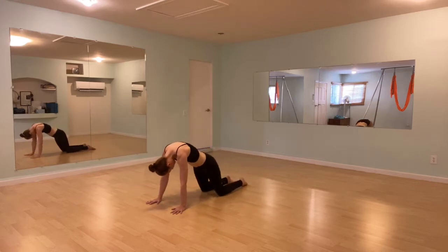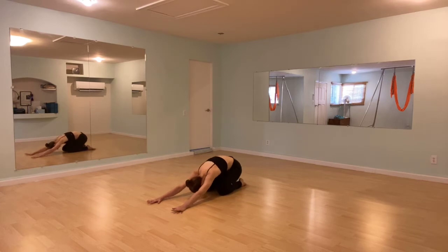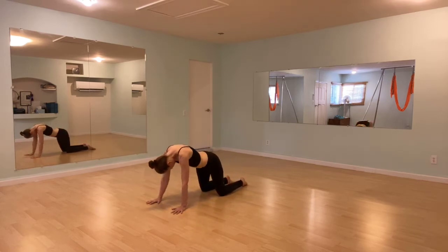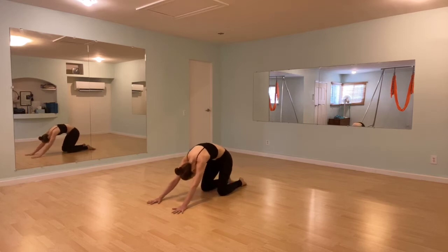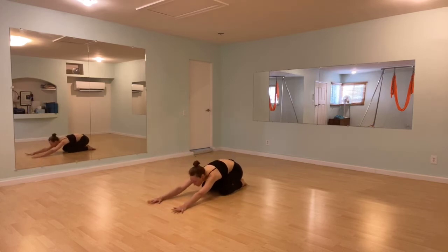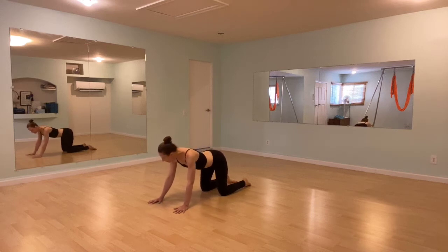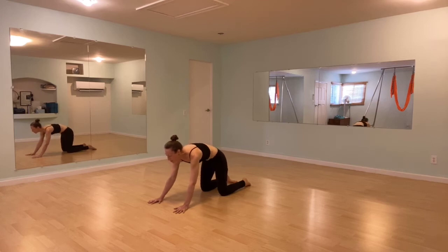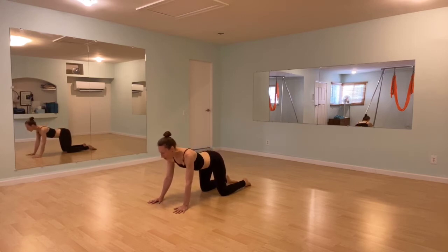Continue like that for a few more rounds — inhale round forward, exhale flow back, finding movement through the spine. Inhale flow forward, exhale as you sink back. Flow forward inhale, rounded — stay, and then let the ripples happen here. There can be a little movement forward and back, sending a ripple from hips to heart, again from hips to heart, one more time.